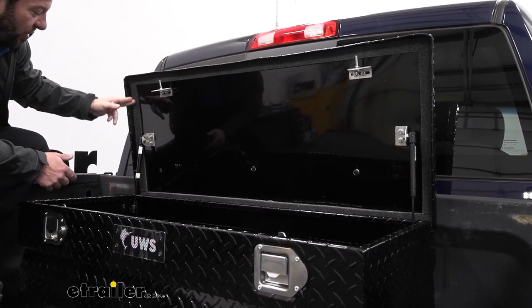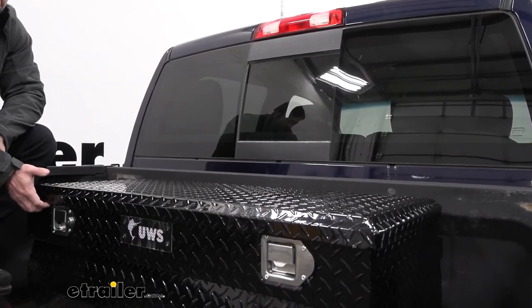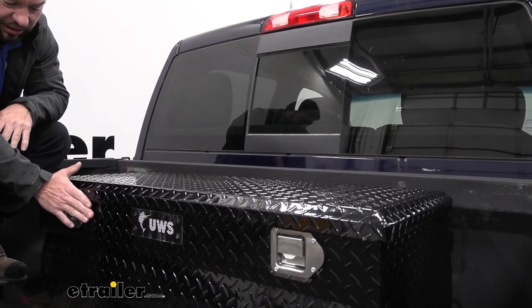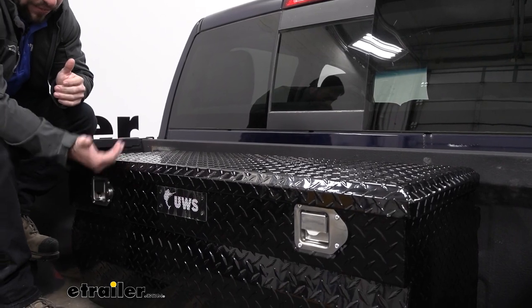Then along the outside you also have the foam weather seal, so when it's closed it's going to help keep those elements out. Along with the lid coming down a little bit more over the lip of the box — that way it's going to be harder for any of the elements to get up and inside.